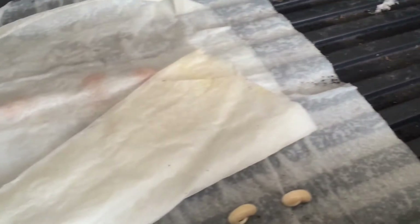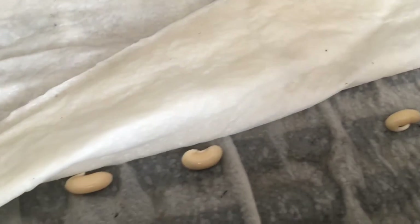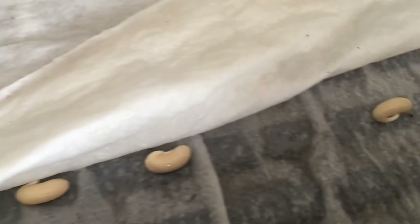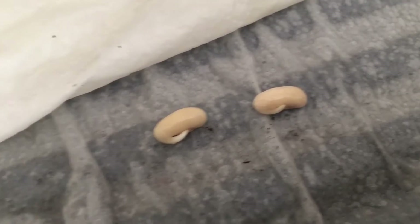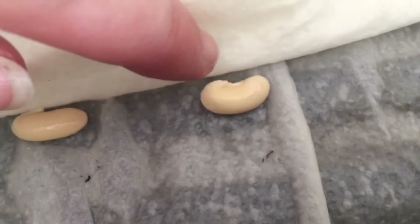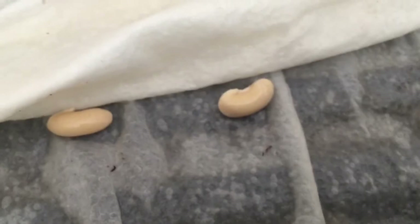Then I took them out and put them in this little tray with wet paper cloths. You can see there's a paper cloth underneath and a paper cloth over them. It's very waterlogged but not standing in water. I'm waiting until the beans sprout — and you can see that these have sprouted. This one has sprouted too; you can see the little nub starting right there, but it's not ready yet, so I'm going to let this one go a little bit longer.